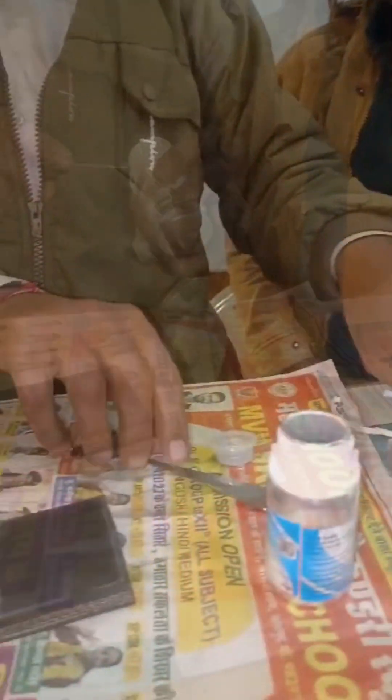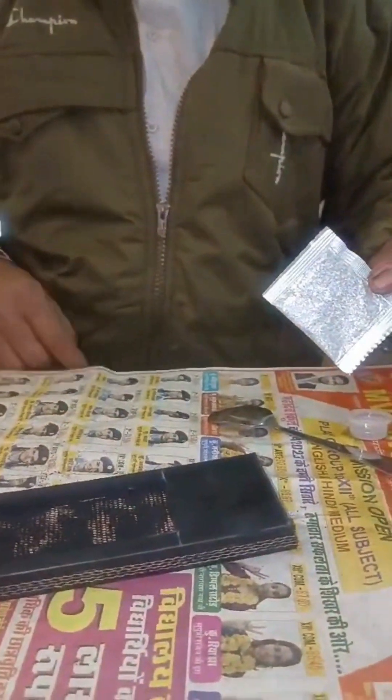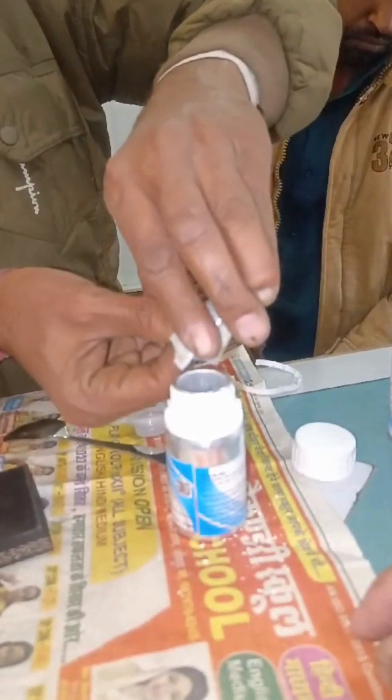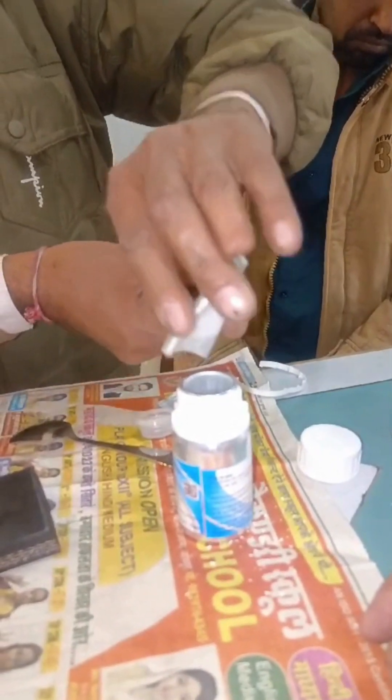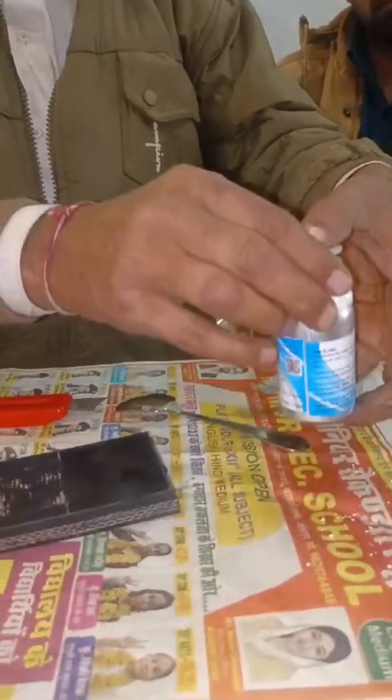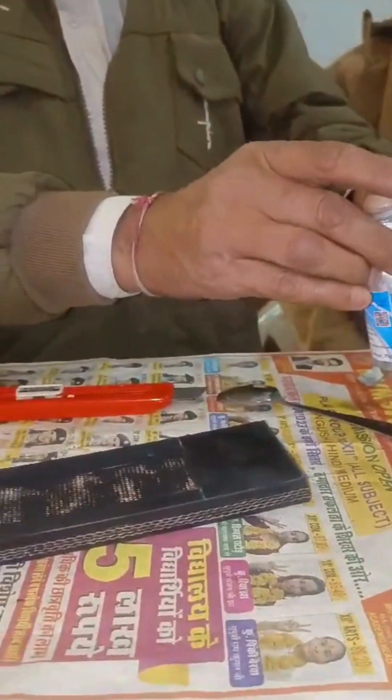We will use product C — it has a liquid inside it. This is your product D, we are putting it inside. The whole thing is a powder of white color. It was put inside and shaken. Dissolve completely.